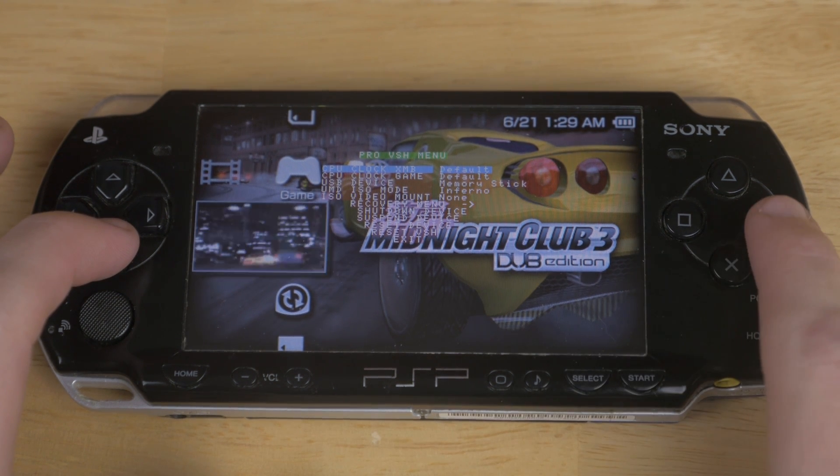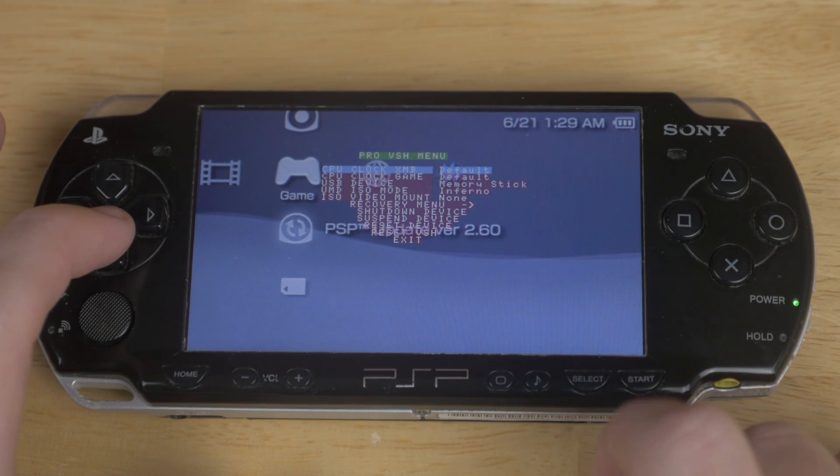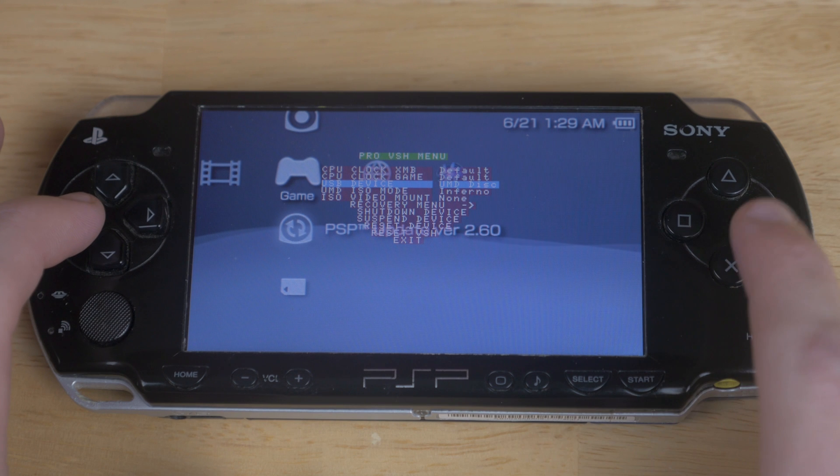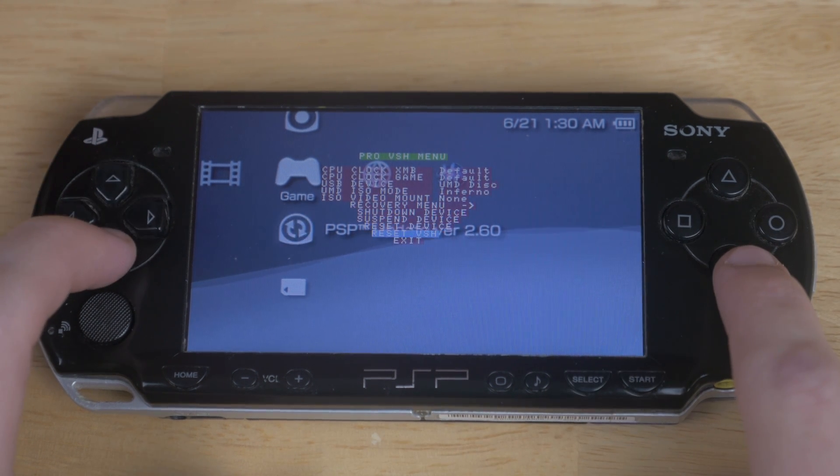So you're going to want to go ahead and hit select to pop up your Pro VSH menu, then go to USB device and you want to toggle it to UMD disc. Now, whenever you hook up your PSP, it will read the UMD disc instead of the memory stick.